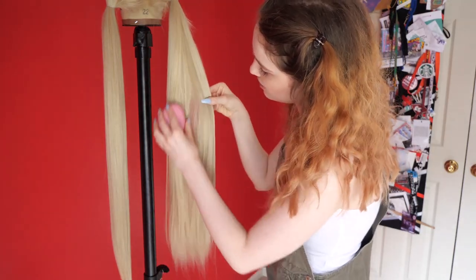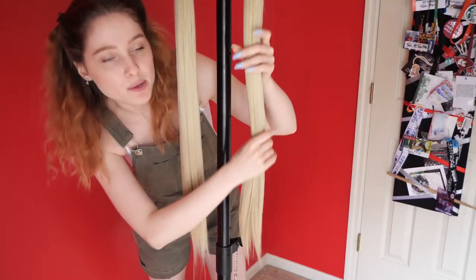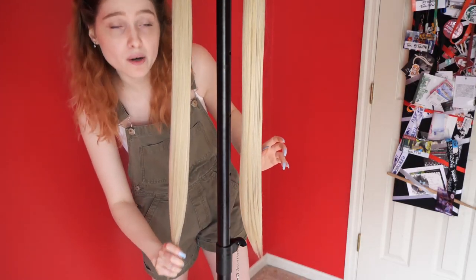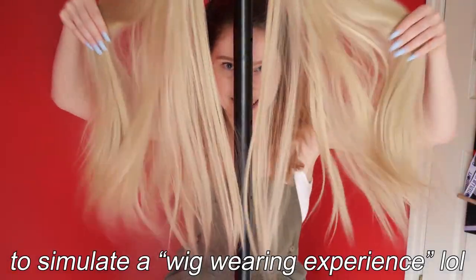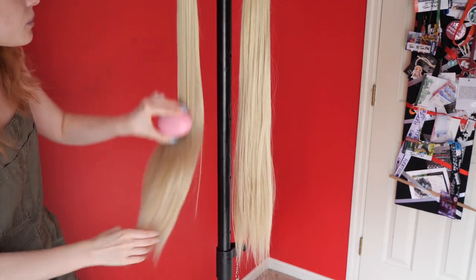I think I did a little too much over here — see how it looks a little bit greasy? The side with the spray feels way softer compared to the side without. To test manageability, I'm gonna play with both sides and see what happens. It is starting to catch a little bit towards the bottom, but it's doing okay.